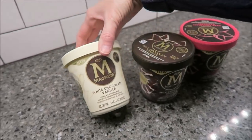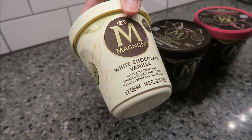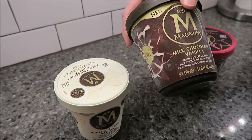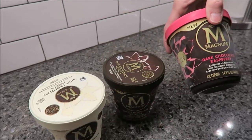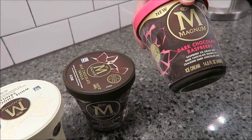So this one is White Chocolate Vanilla — it's white ice cream with white chocolate shards and a crackling white chocolate shell. The Milk Chocolate is vanilla ice cream with milk chocolate shards and a crackling milk chocolate shell. And then Dark Chocolate Raspberry is raspberry ice cream with dark chocolate shards and a crackling dark chocolate shell.